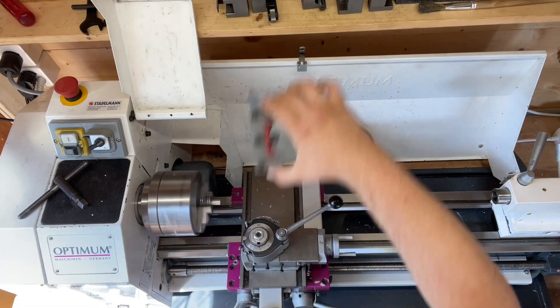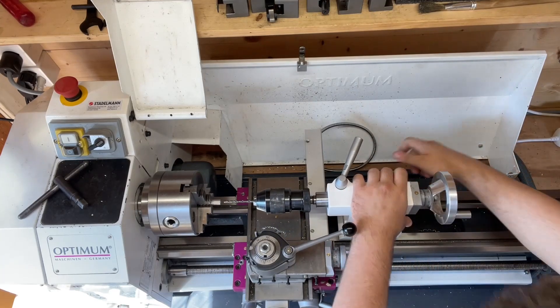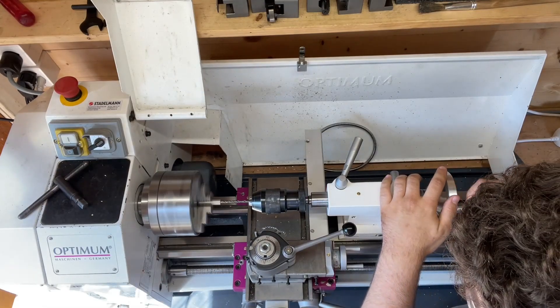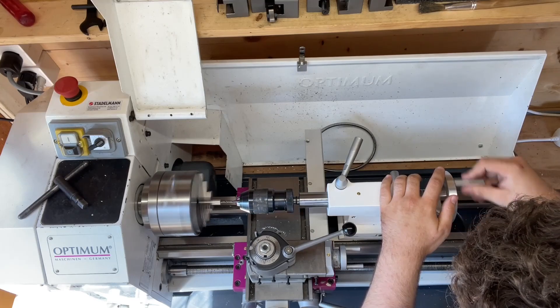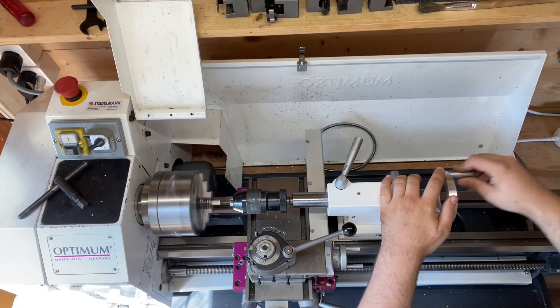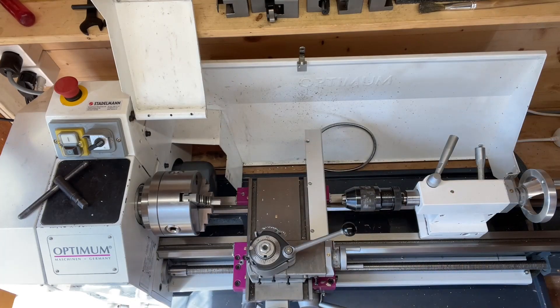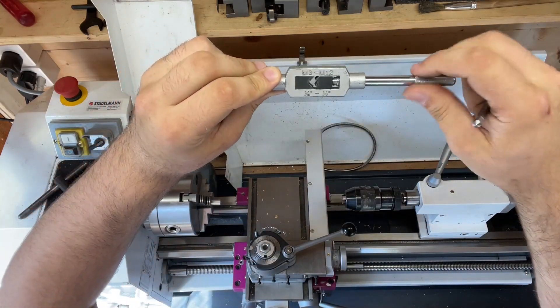That's the reason why I will try to make a device that will allow me to do exactly that. My goals for this contraption are: it should be easy and quick to set up, compact and very versatile so I can use many taps and dies with minimal effort to change between them, aesthetically pleasing and ergonomic to use, and it must be able to cut straight and precise threads.